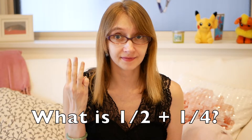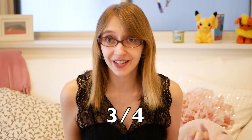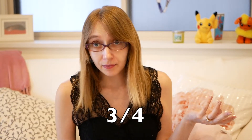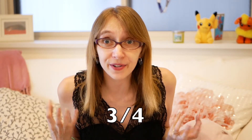Three fourths! That's right — one half plus one fourth equals three fourths. Got it? Good.